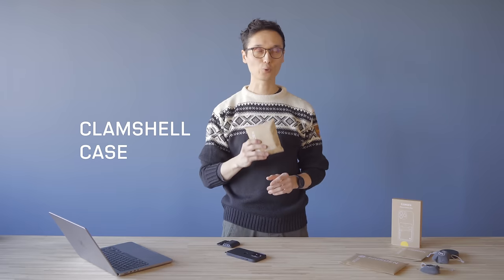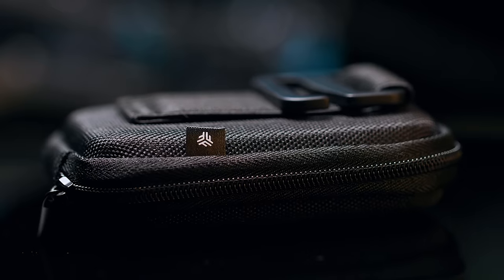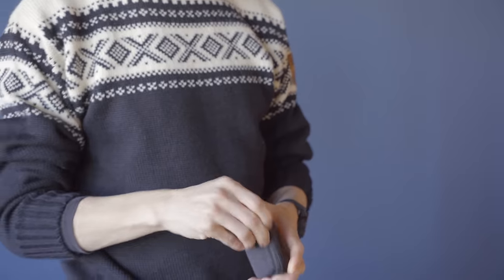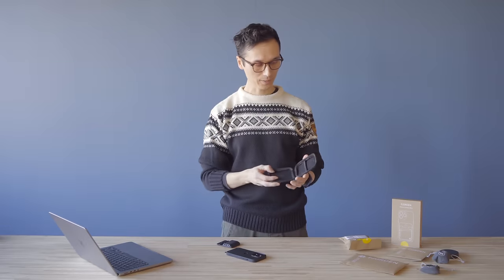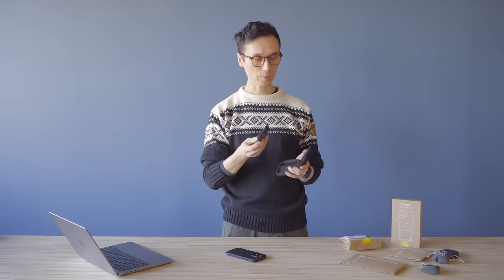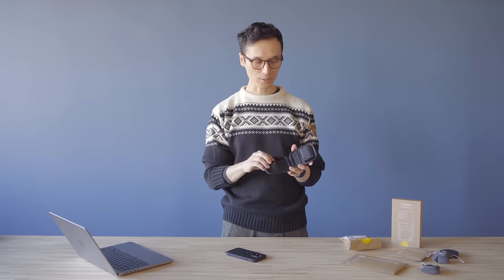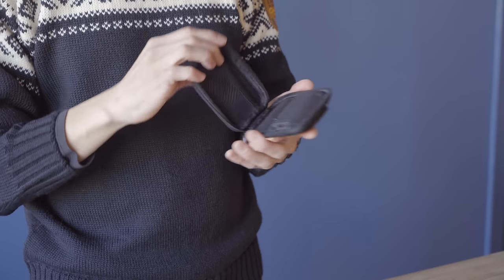Next we have the Fjorden clamshell case, designed to protect your Fjorden Grip when you've taken it off your iPhone. Inside you'll find a little pouch for your Fjorden Grip and another one for spare batteries, credit cards, or other small things you want to protect.